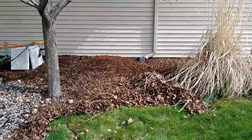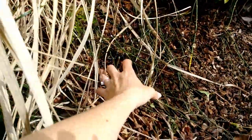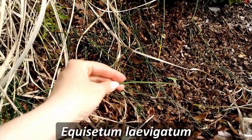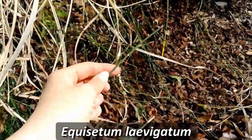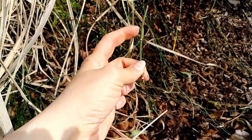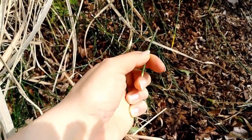Good morning! So here we are at a site for the first time. We have quite a growth of smooth scouring rush. This nasty little invasive weed tends to creep under the ground, and you see how it's jointed. It breaks apart at these little joints, and then inside each of these little joints is about six more growth points.